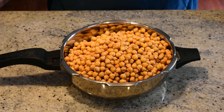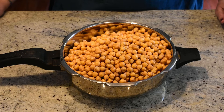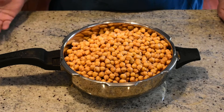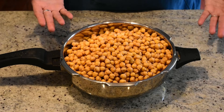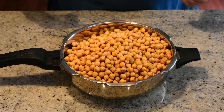First step for our Chole Bhatture is to take Kabuli Chana. What I did was I took 900 grams of Kabuli Chana yesterday night and soaked it in water with four or five tea bags. The reason I did that was to get a dark brown color on the chole. After soaking overnight, I drained them and now we are ready to put them in the pressure cooker and cook them for four or five whistles.